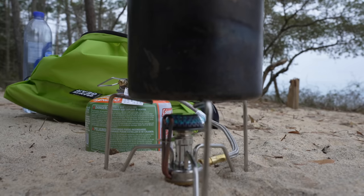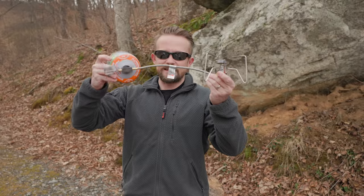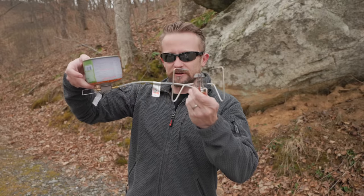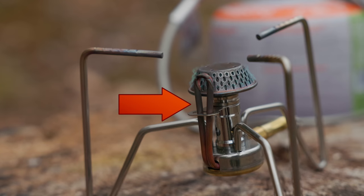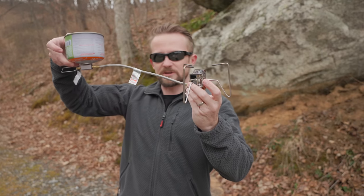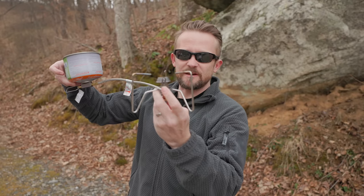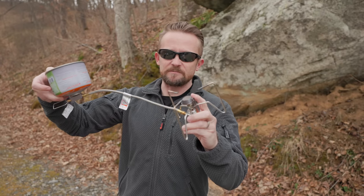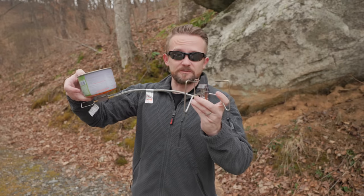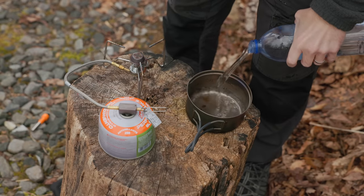I mentioned before that the Spyder stove can be used in warm conditions and also cold conditions. When it's cold out, you can invert the gas canister, and this stove will run on liquid fuel. Right in the center of this stove is a heat pipe. Basically, the liquid fuel runs through the hose, goes to this pipe, where it's super heated by the head. It vaporizes and it runs like a traditional canister stove. Let me show you all how this works in practice.